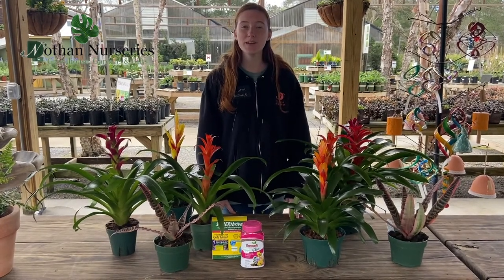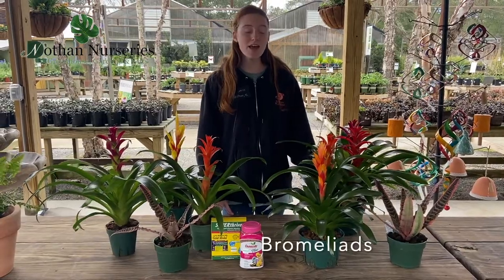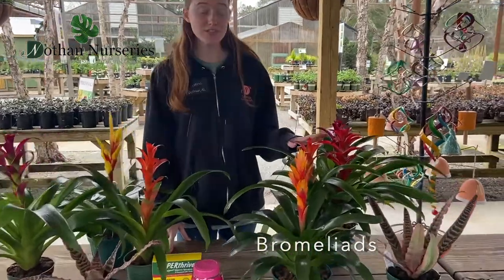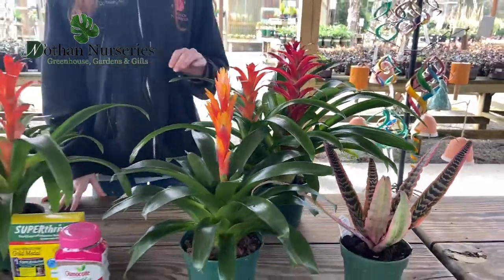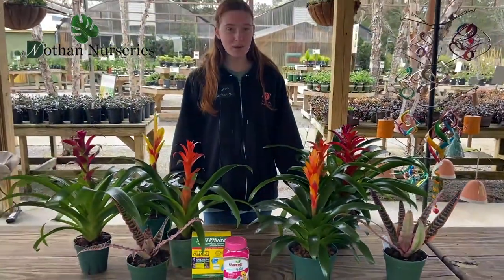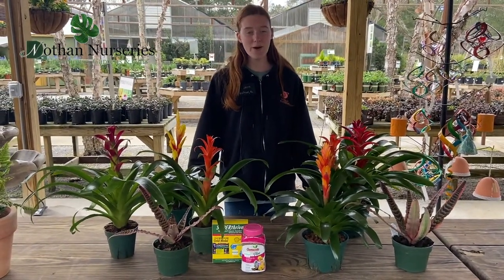Hi and welcome to another happy gardening video. My name is Kira and today we're going to talk about bromeliads. There are actually hundreds of different kinds of bromeliads and one kind is actually what makes the pineapple. While you won't get any pineapples from these, they're still a lovely house plant. So let's talk about how to care for them.